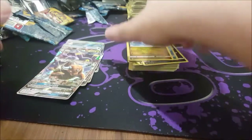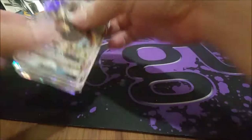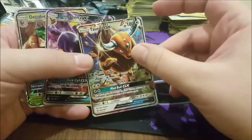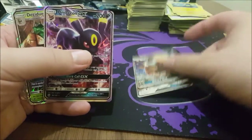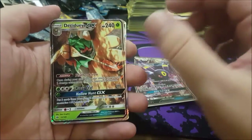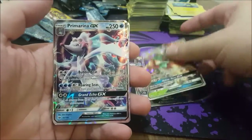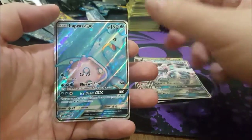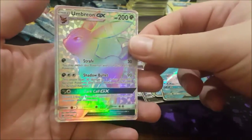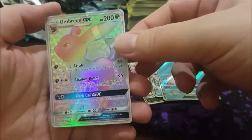No Secret Rares — no Secret Rares. But that's fine, because let's look at some of the amazing GXs we got! Tauros GX. Umbreon GX — fantastic. Oh my goodness, I'm just throwing cards! We've got Decidueye GX, Primarina GX, FA Lapras GX, and the very, very, very pretty Umbreon GX full art.